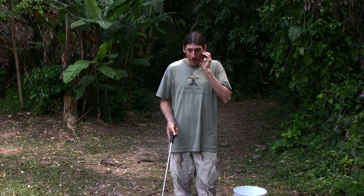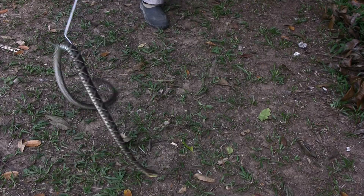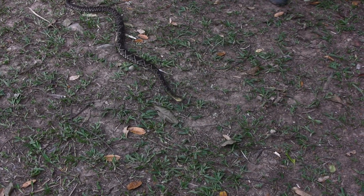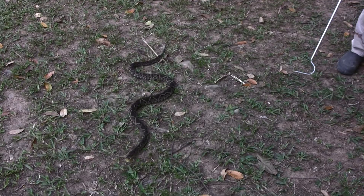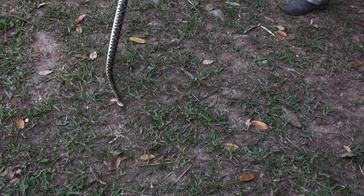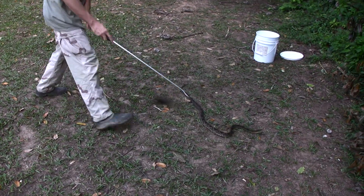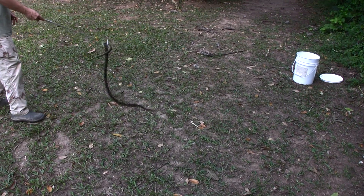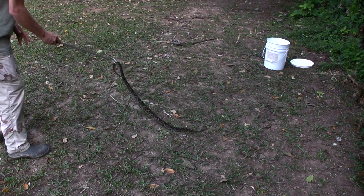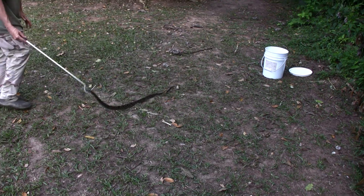The third way they move is called sidewinding. This snake just started to undulate — he's moving pretty much straight right now. Now he's serpentining, going from side to side. Oh, and he tried to bite me! The third way is sidewinding, where a snake will literally pick up and move — he's warming up and ready to go.